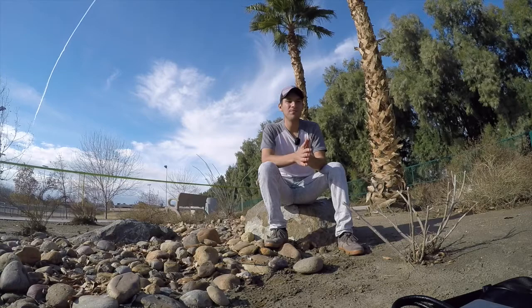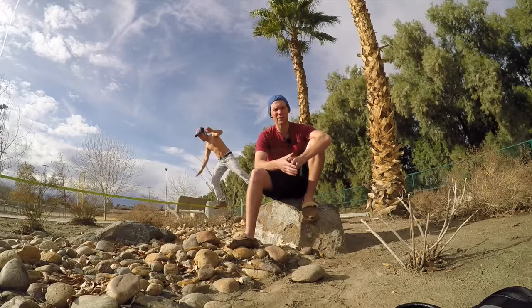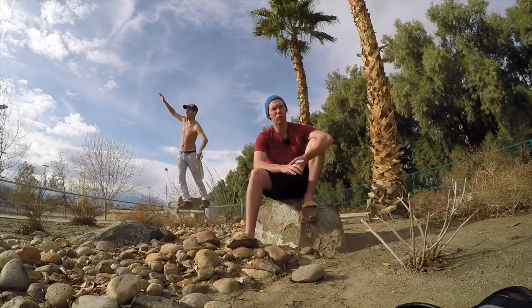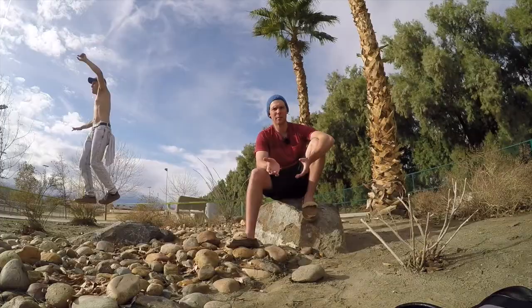Another cool thing about them is they only take 7 to 10 days from when you plant them until you're ready to harvest them. The first step in sprouting is to soak your seeds — you're going to soak your seeds for 8 hours. You're going to divide them up into cups, 1 tablespoon per cup. Right now we're currently doing 5 tablespoons, which produces roughly a pound of sprouts. After your seeds have soaked for 8 hours, then it's time to start the planting process.